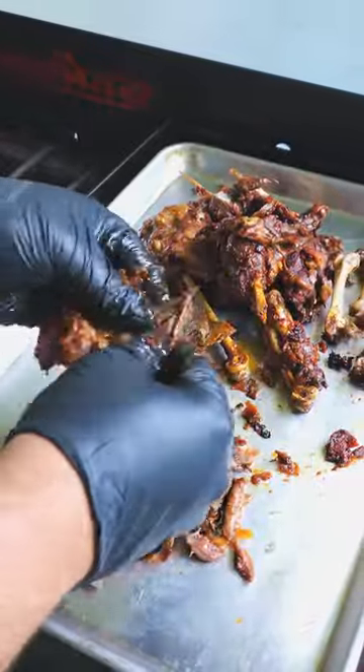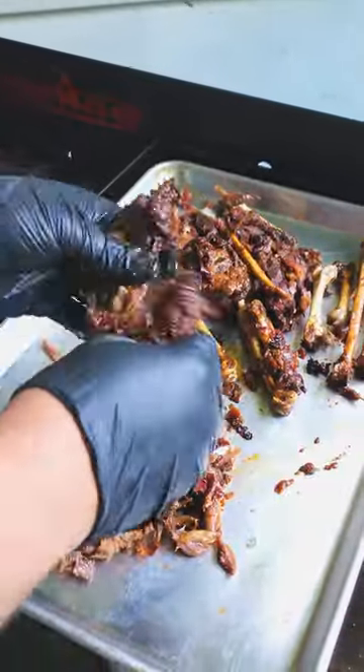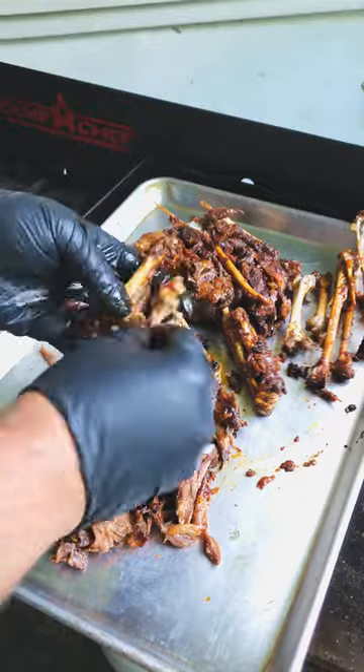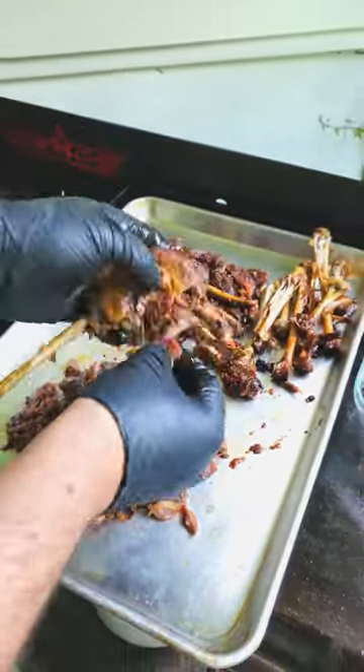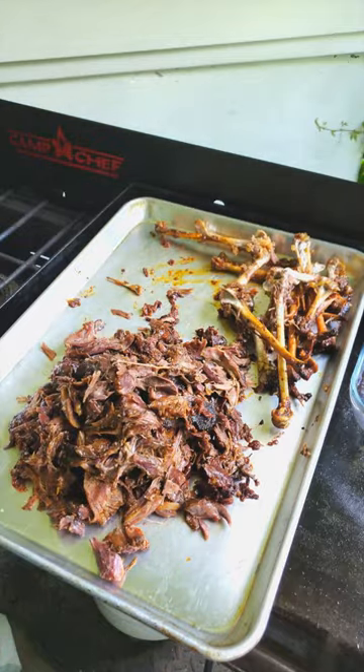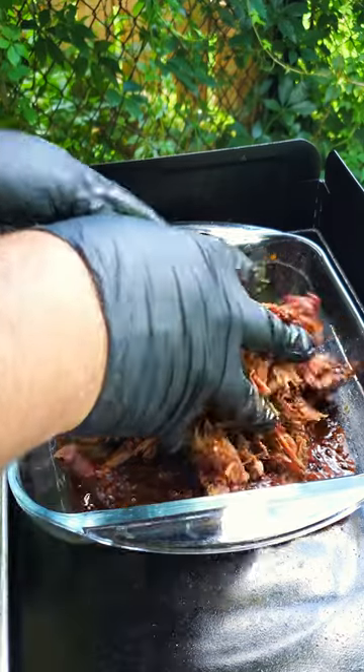As you're shredding, remove all the inedible bits like the bones and tough cartilage. And because we're using wild geese here, try and find any pellets during this stage — no one likes choking down on a steel pellet. Once all the meat is shredded, add it back to the remaining liquid to rehydrate.